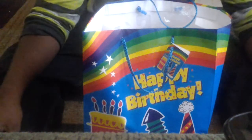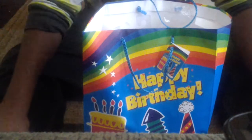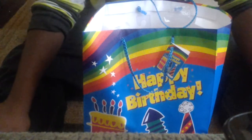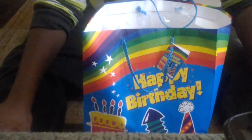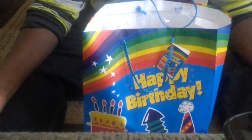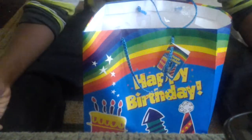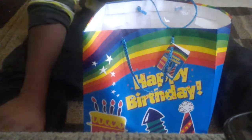Hey guys, Alex Wynn here giving you an unboxing video. For my birthday I got a couple games — I got GTA 5 and a lot of money, so whatever you guys want me to buy, let it be video games or challenges, just leave a comment below.